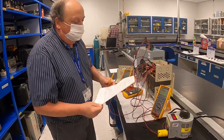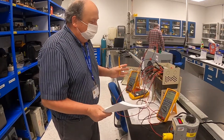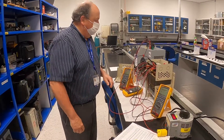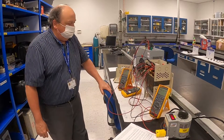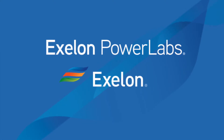I'll write the report up — I have a lot of it done already. I'll add this data to prove that the transformer was very stable over the one-week burn-in. And that's about it.